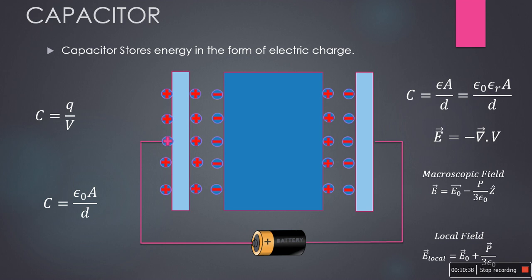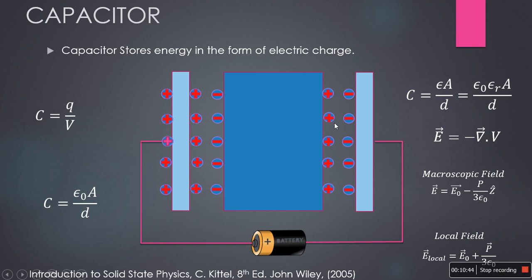So this is the working principle of a parallel plate capacitor. Thank you.